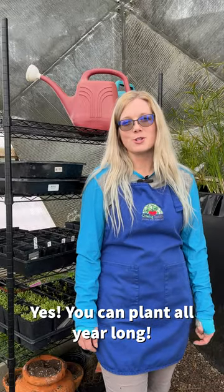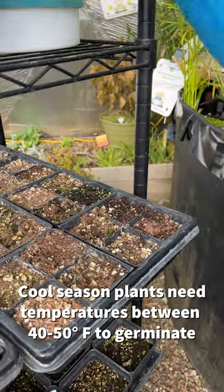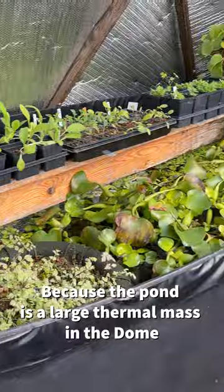One of my favorite things about growing in our domes is the ability to plant all year long. Most cool season plants need a consistent temperature of 40 to 50 degrees to germinate, which is why we utilize the seedling chains on or near the pond, because the pond acts as a thermal battery.